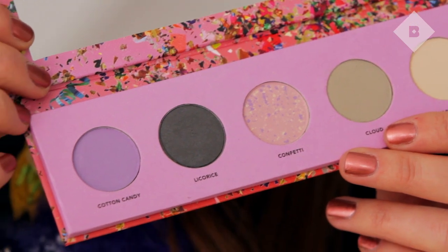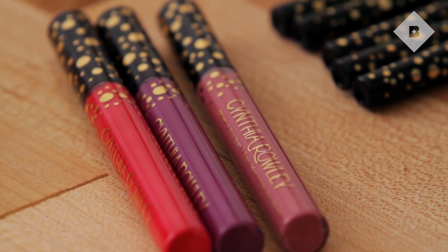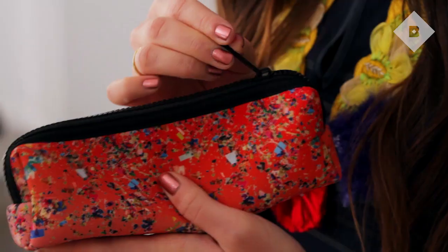this candy-inspired eyeshadow palette, long-wearing eyeliners, beautiful creamy lip stains, and this really cute neoprene makeup bag to keep all your goodies in. Today I'm going to show you my favorite new look using the collection. Let's get started.